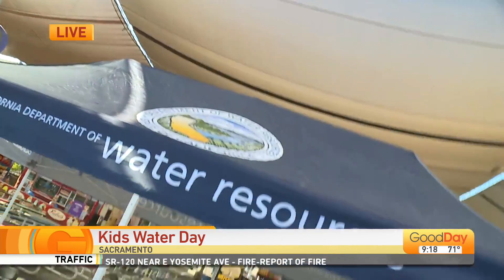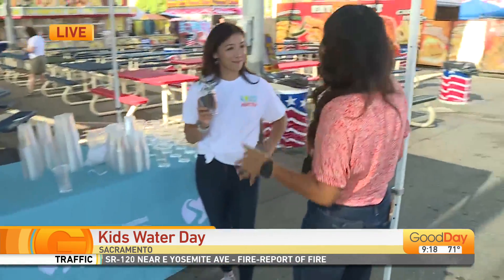The California State Fair is educating young kids on how to save water through wick watering plants. Laurie Wallace is live in Sacramento to learn more about this important campaign. It is Kids Day at the fair — 12 and under are free. There are two very important things here: it is a free activity at the fair for your kids and it's in the shade. I have Sabrina Washington here with me to talk about this activity.